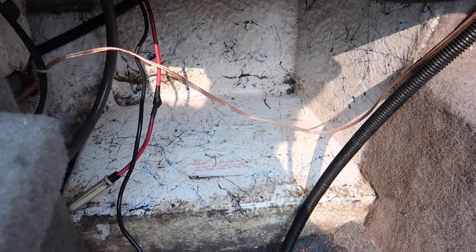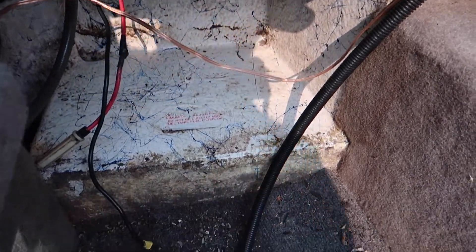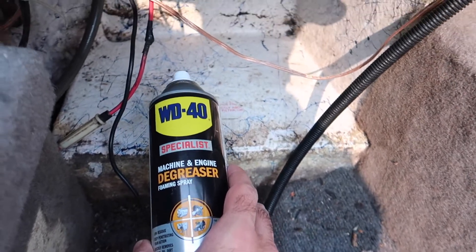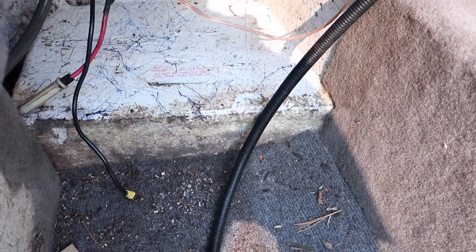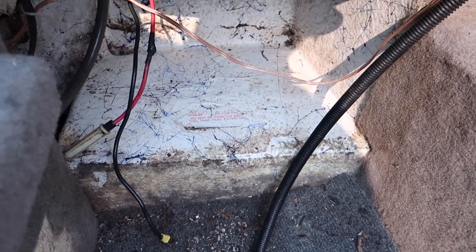I took out the tray and cleaned it. I'm using WD-40 degreaser — engine degreaser — works really well. Next, from the previous screw holes — two in the back and four in the front — I'm going to fill them with the marine silicone. But first I'm going to take the other tray and measure it to see where the holes line up.